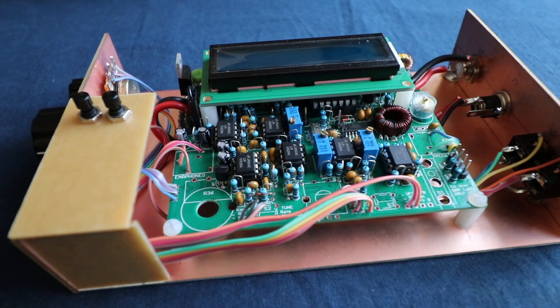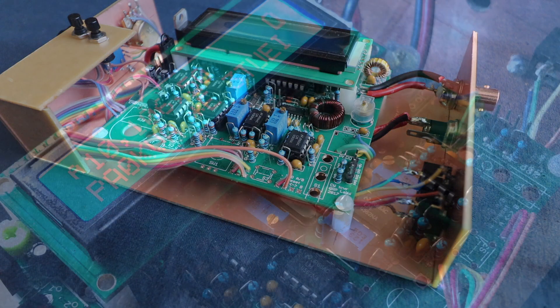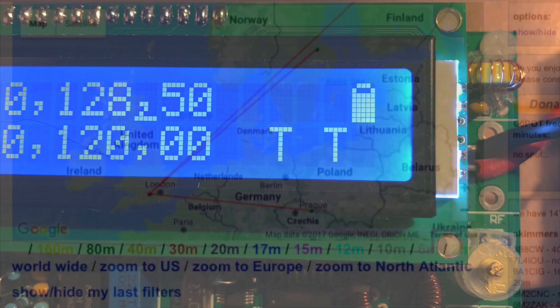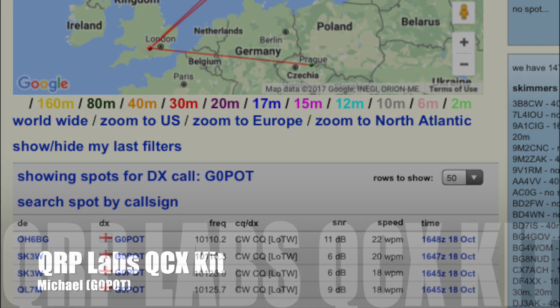In summary I found the transceiver reasonably easy to build, with only the multi-winding toroid T1 presenting a bit of a challenge. Some builders have experienced issues getting their radios working, but mine was fairly smooth sailing and my only head-scratching moments were due to not reading the manual properly. At its current price, this fully featured single band QRP CW transceiver kit would seem to be an absolute bargain, which probably explains the initial high volumes of orders. My congratulations go to Hans for creating such an excellent little kit, and I look forward to seeing how others adapt and modify their kits and how it develops over time.